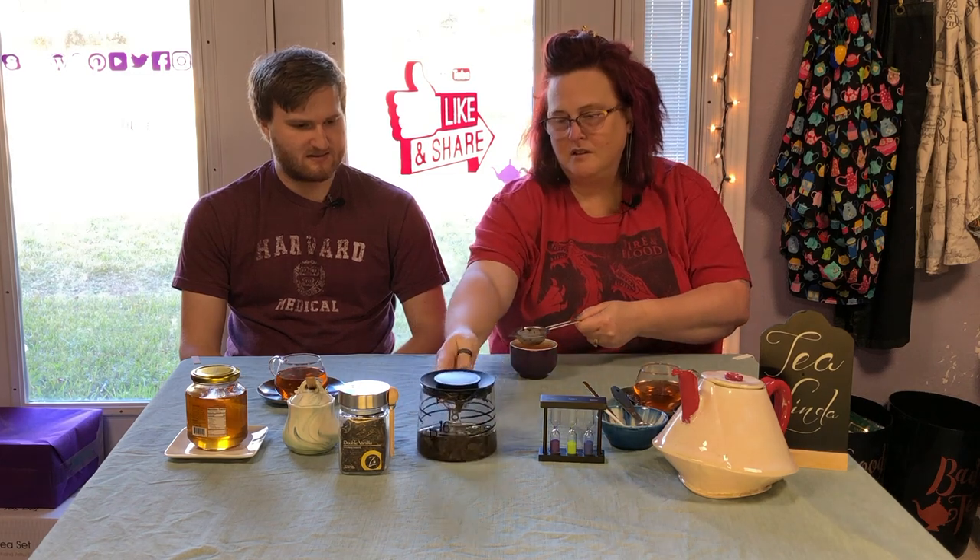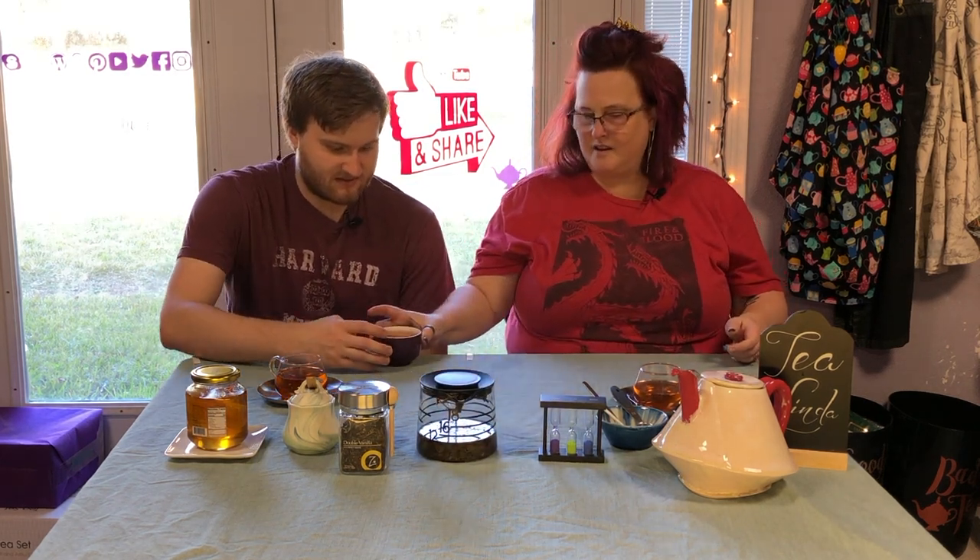This has been about three minutes, maybe. About. Be our guest, be our guest — oh no, that's too hot — put the tea to the test.